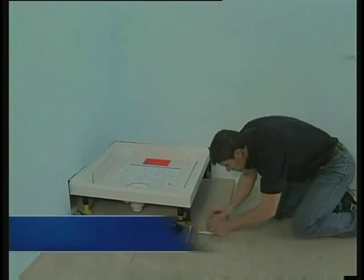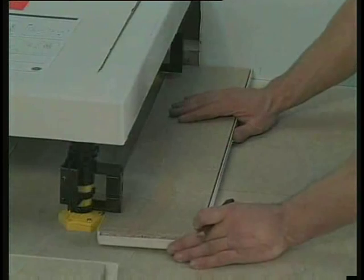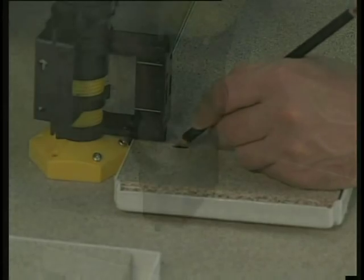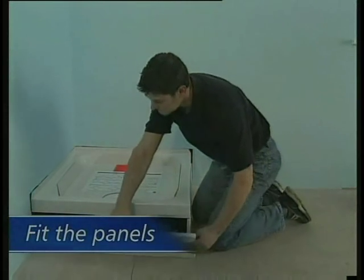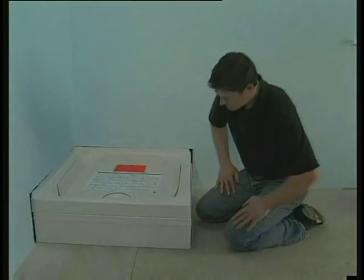To ensure you fix the clips in the correct position, first attach them to the legs and align the panels. Then mark the centre of each clip and fix using the screws provided. You can then simply push-fit the panels. It's as easy as that — a one-man job that can be done in less than 20 minutes.